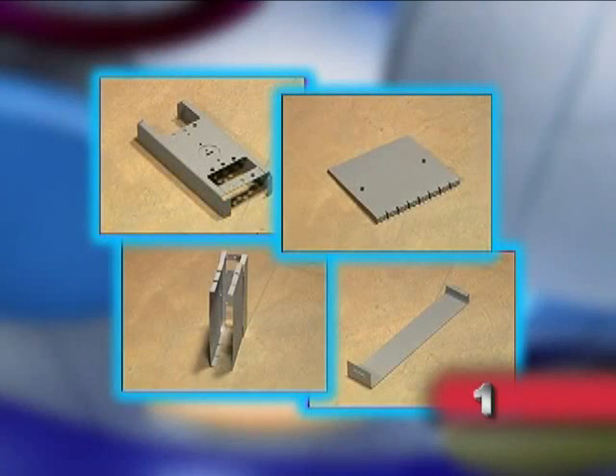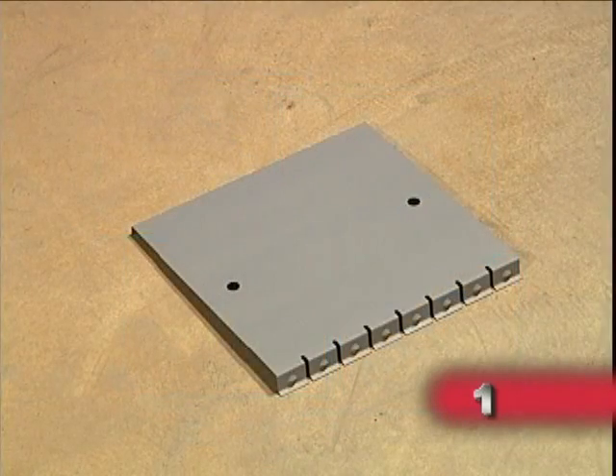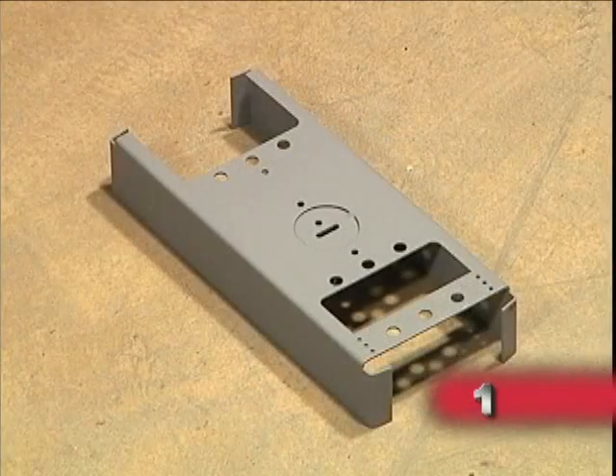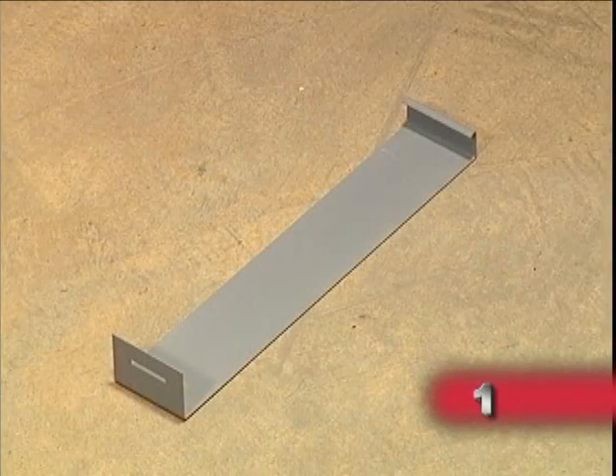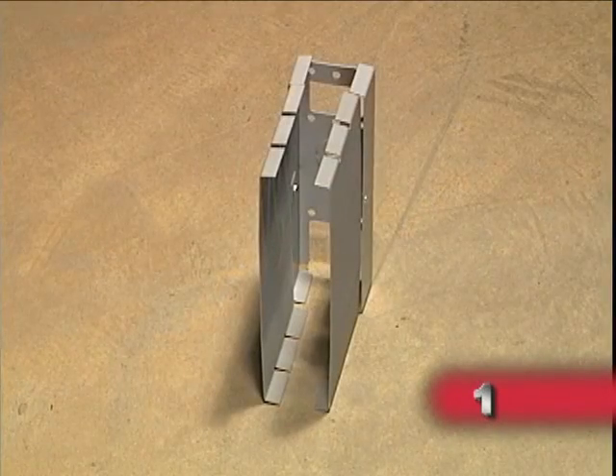In this installation there are several other parts that we won't need to use. However, your project may require some of these other parts. They include accessible splices, wide reveal hanger bracket spacers, splice covers to dress field cuts, and intersection brackets.